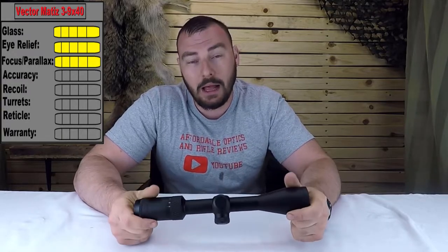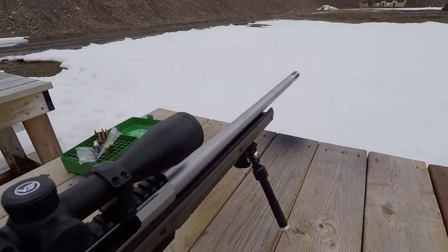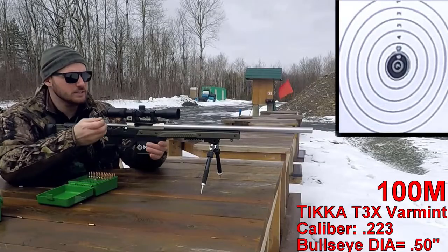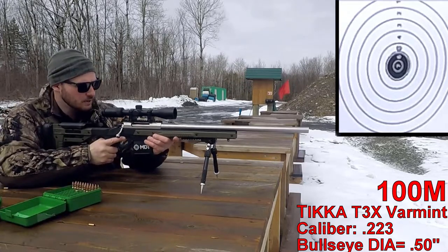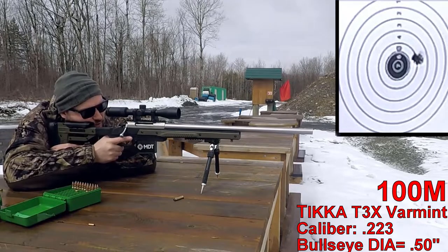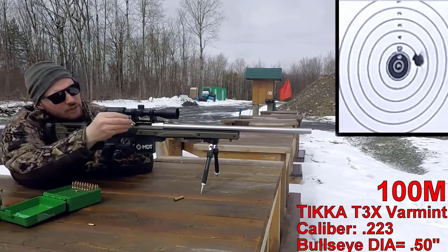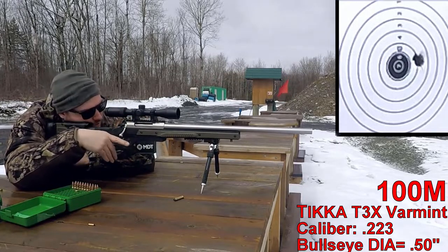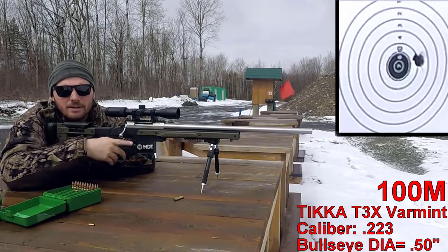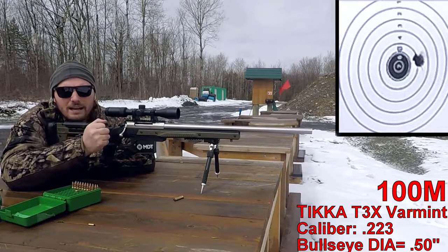Next is accuracy — let's head to the range and do some target shooting. We got her zeroed on the .223, so let's do some groups. The eye box is actually really nice and forgiving, making it easy to get a clear, sharp, crisp sight picture. Right now it's overcast but the picture at nine magnification is really bright.